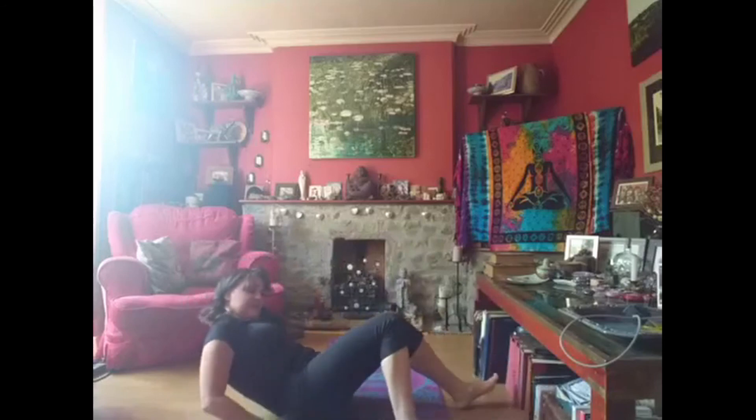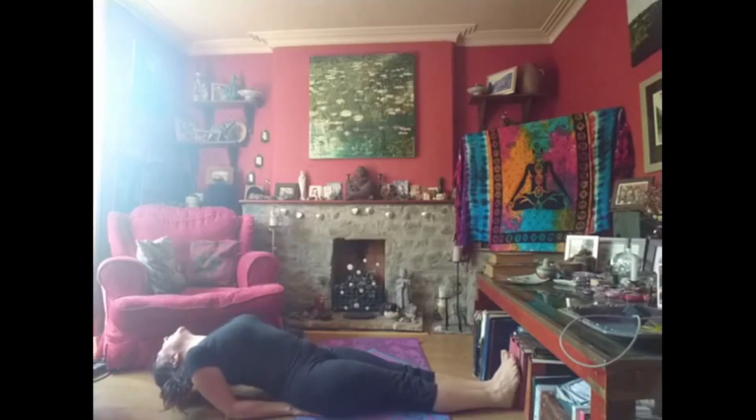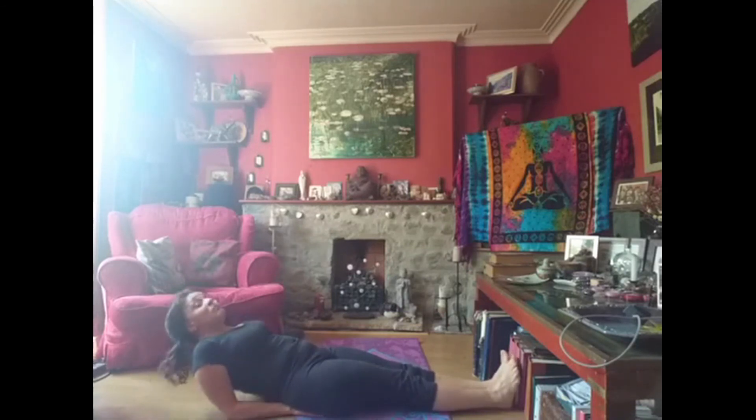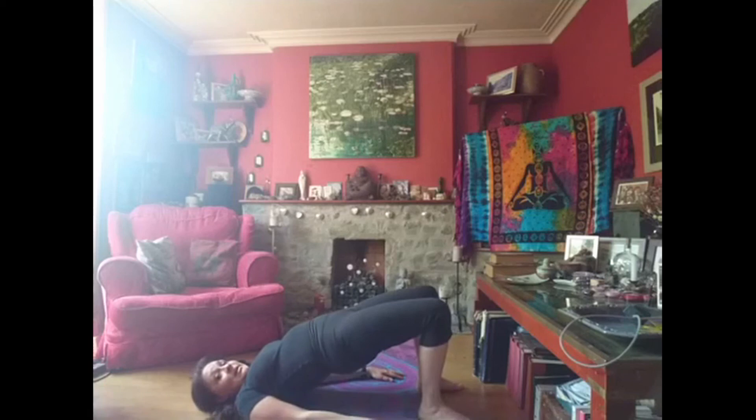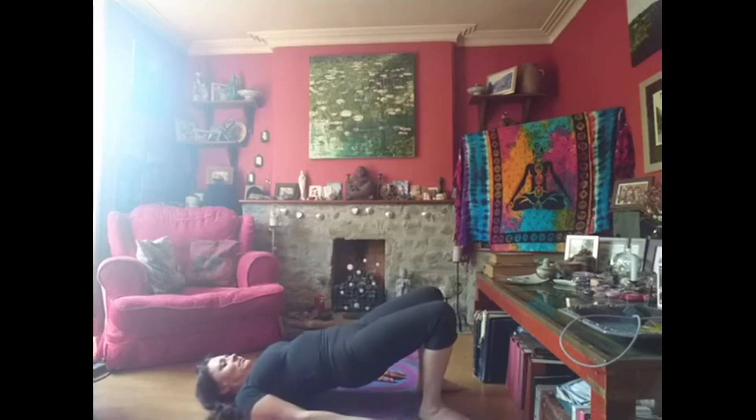Now we're going to be a fish. Slide your hands onto your bottom, have your legs out straight in front, and you're going to bring your head backwards — so you're going to be a fish swimming in the river. And from here, we can go to being a bridge. So we lie down, we lift our bottoms up as we breathe in and make a bridge, so our river is flowing underneath us.